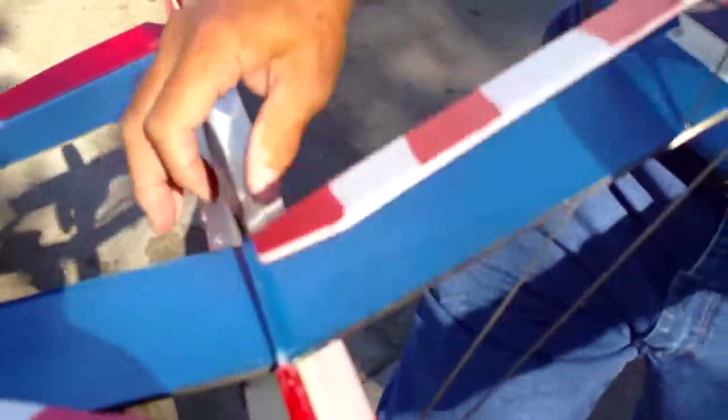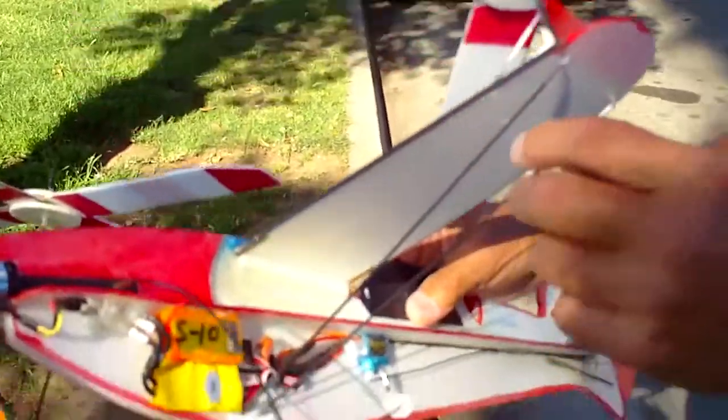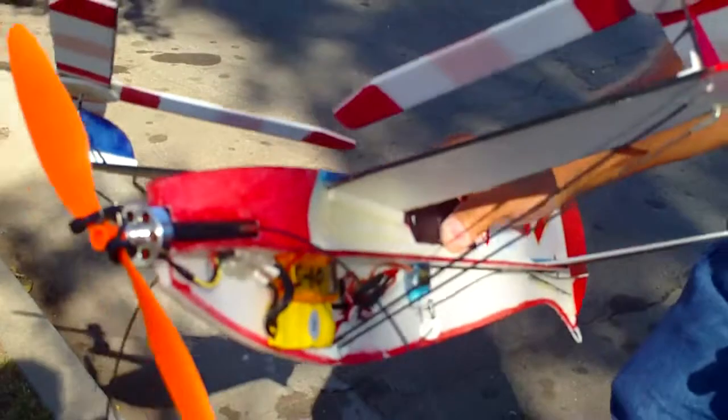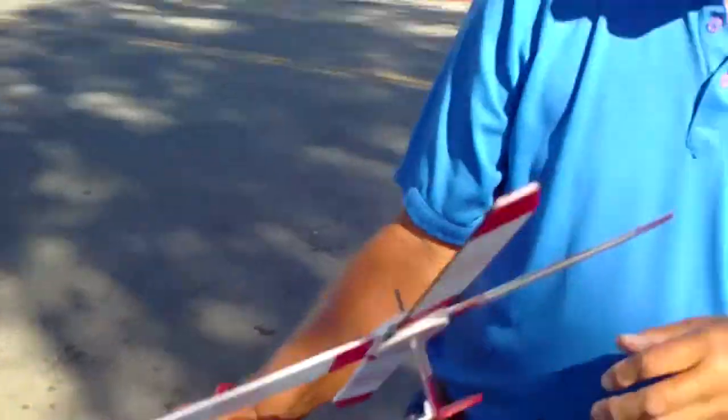That wing right there isn't producing enough lift to lift this plane off the ground — it doesn't need a wing. I added it a little bit. It basically had a two-inch spar going across, and that's all there was. But I added the wing because it's more maneuverable, and it has a little more of a glide pattern to it.